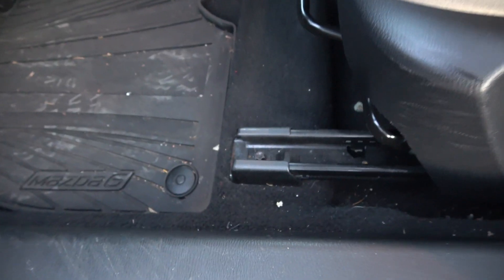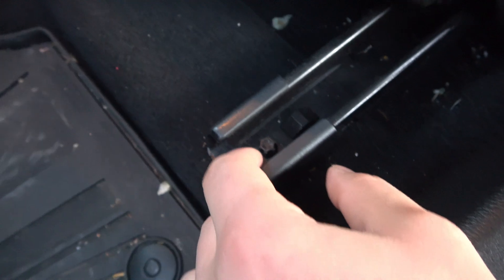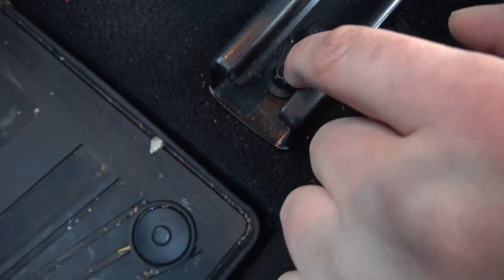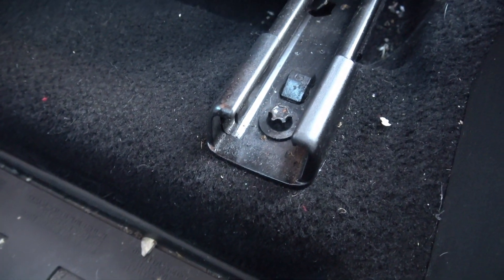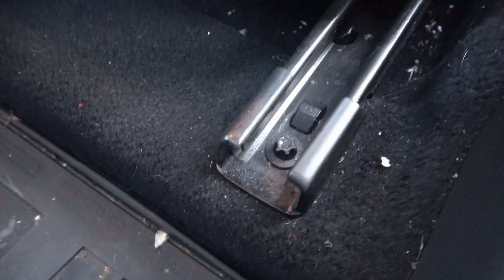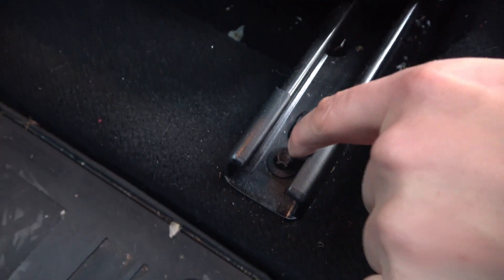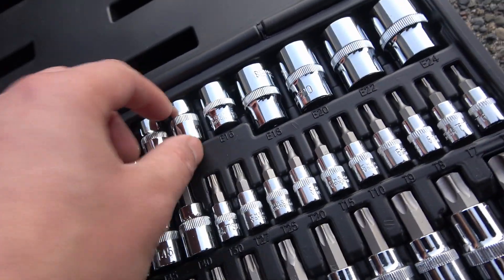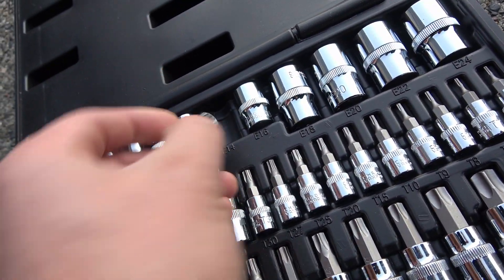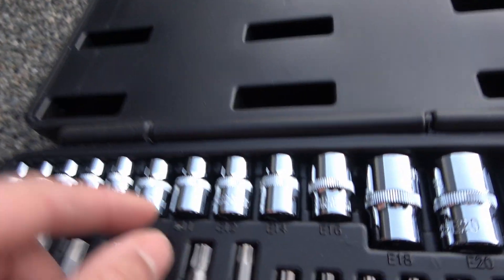First thing we've got to do is remove the factory seats. If you don't have torx adapters, you're going to need them. I found that out the hard way last time, so I had to order them — I'll have a link in the description below. You're going to need a torx socket set with all the different sizes, including both female and male. For Mazda, you're going to need E12.